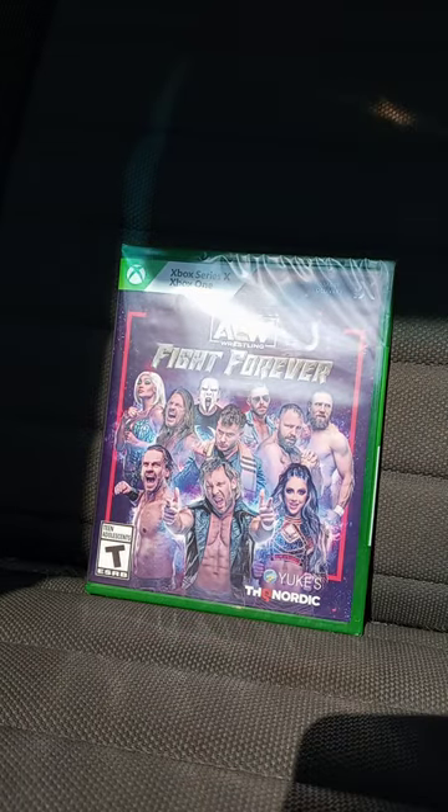I know y'all are going to say in the comments, did I not already unbox this game on the Nintendo Switch? Yes, I did.